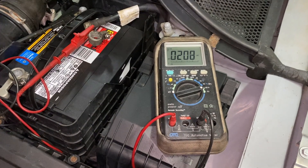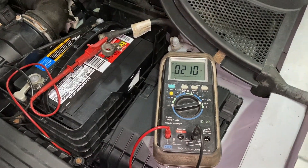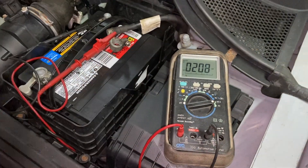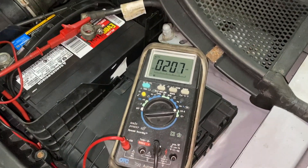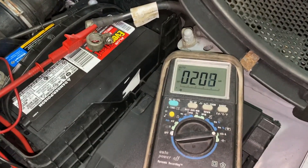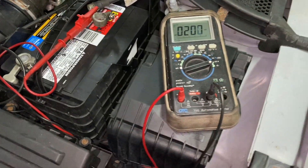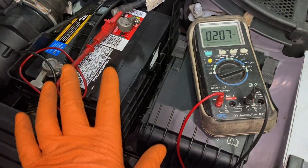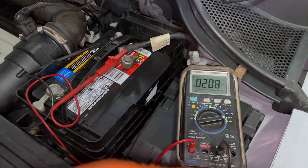Normally a car has between 40, and an older car maybe 80 milliamps. But newer cars, even when they go to sleep with all the computers, it's about 50 or 60. Right now this one is showing 200. If that would stay at 200, it would kill this battery pretty fast, because something in the car is still on.